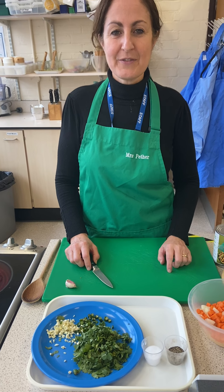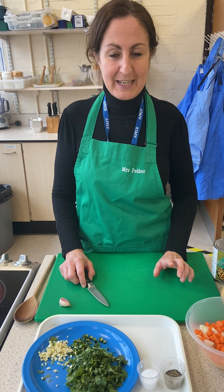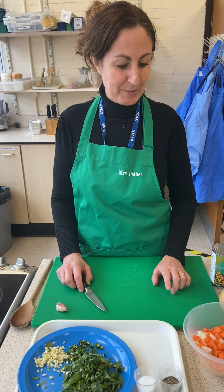Hi, so this afternoon what we're going to do is I'm going to be making a veg curry for you to see how to prepare that.